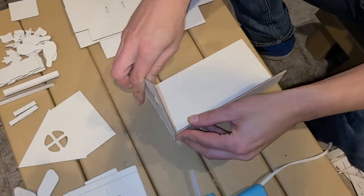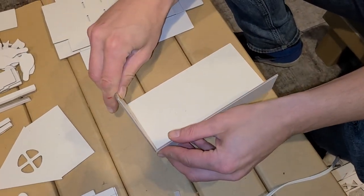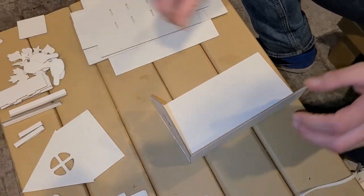I usually count A, B, C, D — and it's ready.